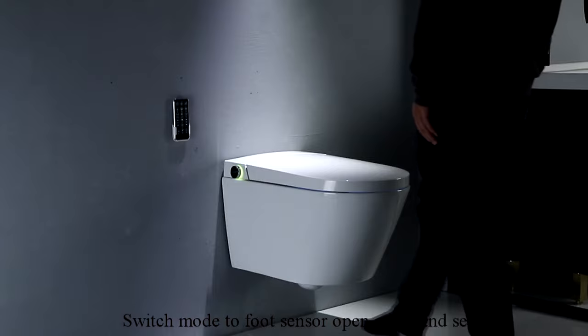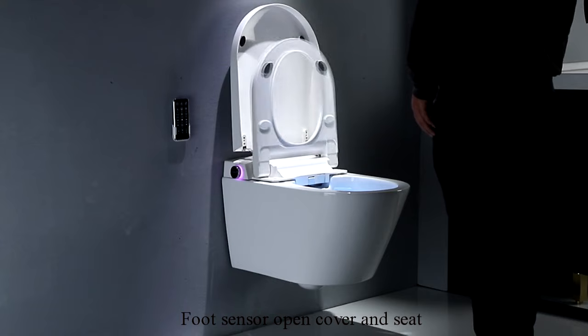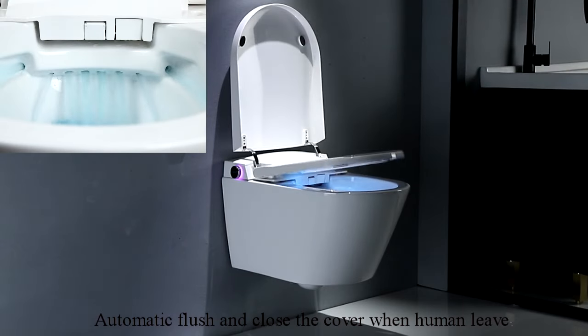Switch mode to foot sensor open cover and sit. Foot sensor open cover and sit, automatic flush, and close the cover when human leaves.